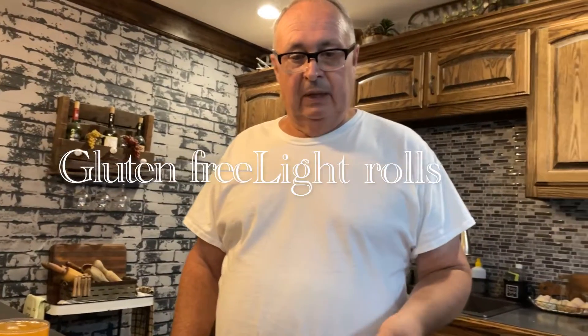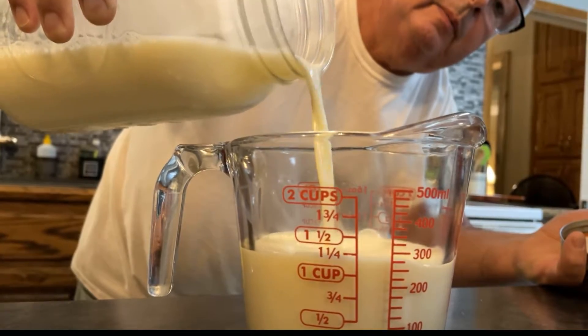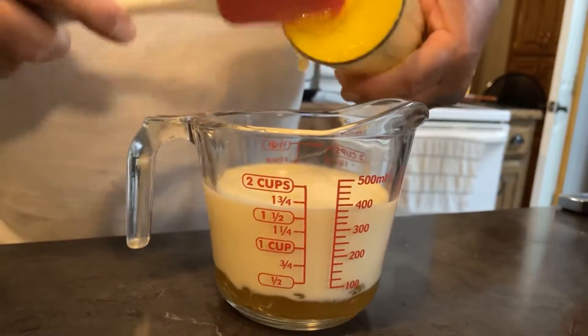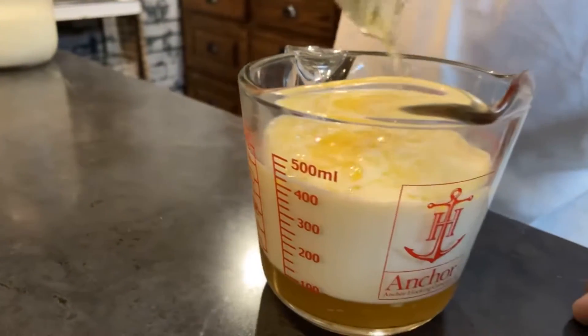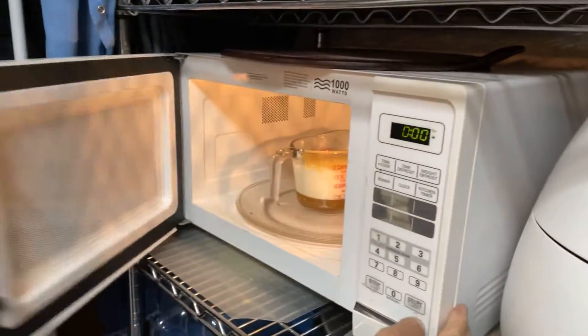Right now we're going to make some light rolls with gluten-free flour. We're going to start off with a cup and a fourth of whole milk and microwave this for 90 seconds. The recipe also has honey as one of the ingredients — I'm going to put in a fourth of a cup now because my honey has some crystals in it, so it'll help them dissolve. This recipe also calls for half a stick of butter, which is a fourth of a cup — I've already got it melted and I'm going to put it in the milk as well before microwaving.